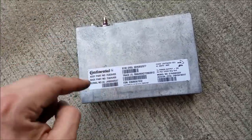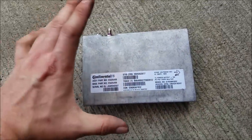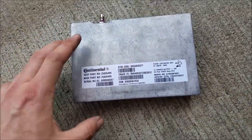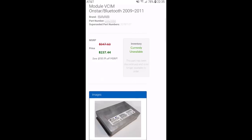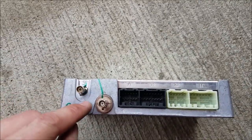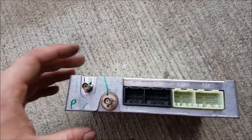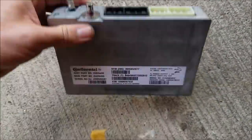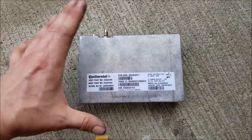There you have it. Now we just need to remove this module from the bracket. Originally I was going to replace this VCIM — there are multiple versions. The one I wanted was from a 2009 Saab 9-3 because all 2009 Saab 9-3s had Bluetooth and have an additional Bluetooth antenna component. They also only have up to three J plugs.